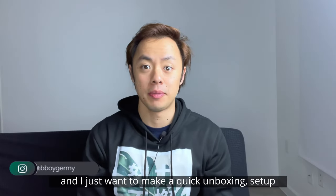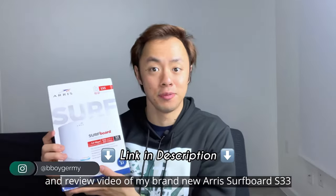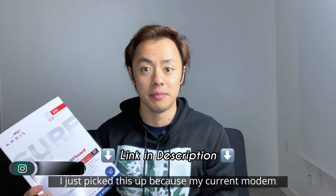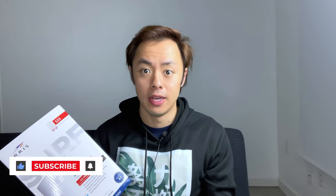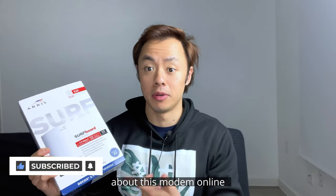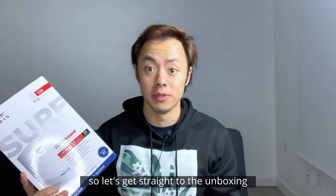Hey there, this is Jeremy G, and I just want to make a quick unboxing setup and review video of my brand new AERIS Surfboard S33. I just picked this up because my current modem hasn't been allowing me to hit the full download speeds that I'm paying for, and I read a lot of good reviews about this modem online. With that being said, I'm really excited to set this up and try it out, so let's get straight to the unboxing.